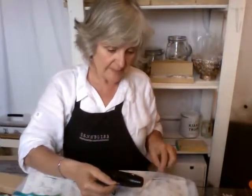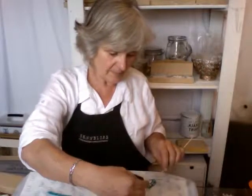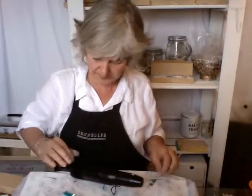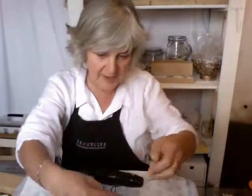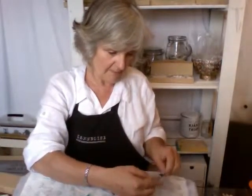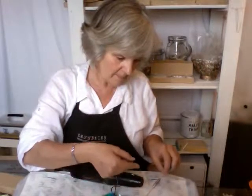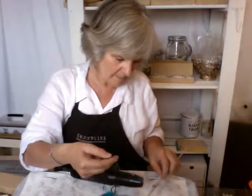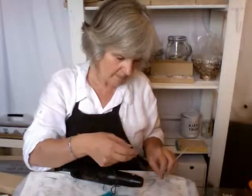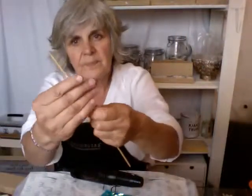So heat it up a little bit and start to... actually I'm going to stop at that point and not put it all over, because then I'm going to add this, which I think is going to look good. There — now if I take that off...